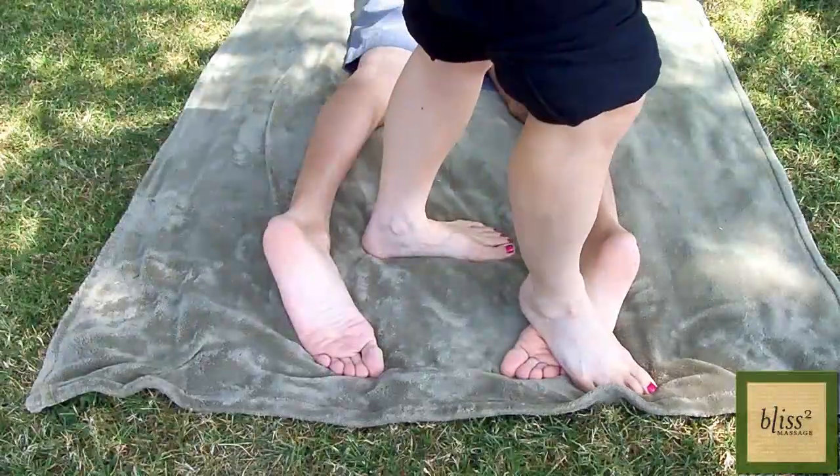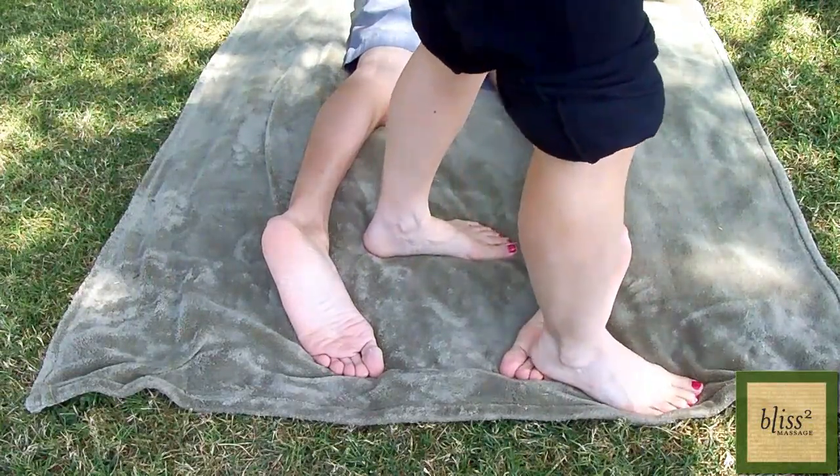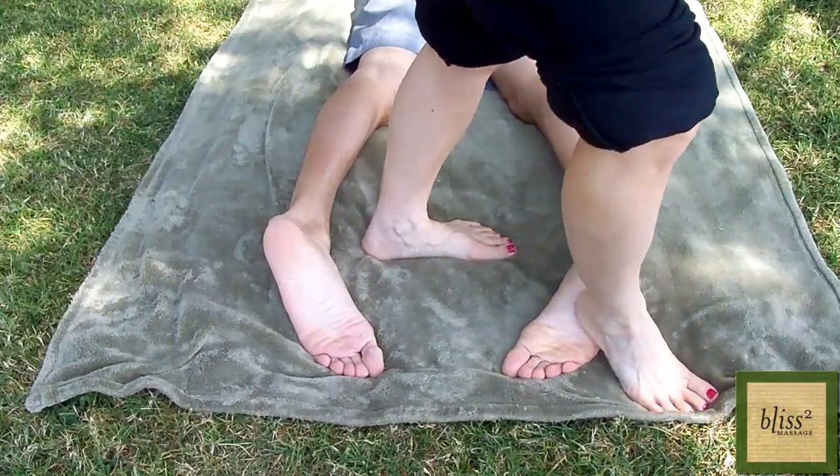Start lightly and gradually increase the pressure by using your weight. If and only if the partner wants more pressure, use your heel to press.